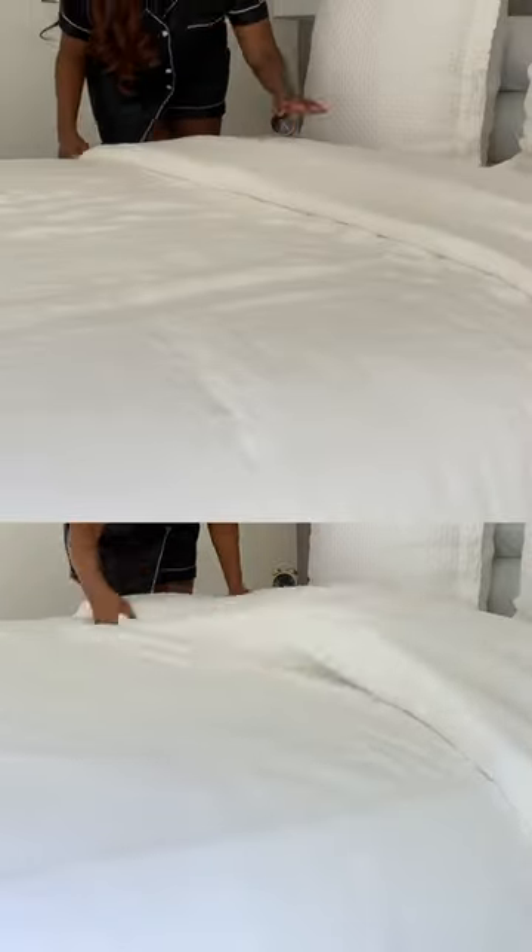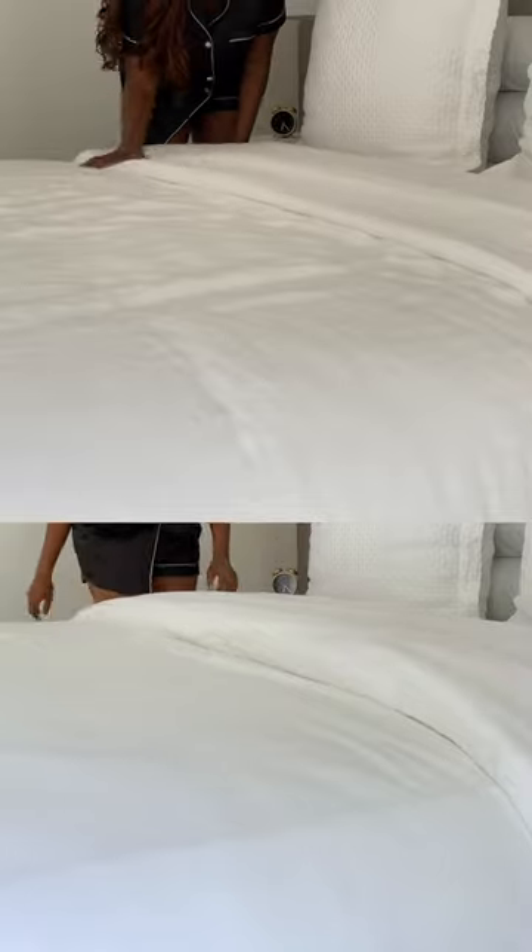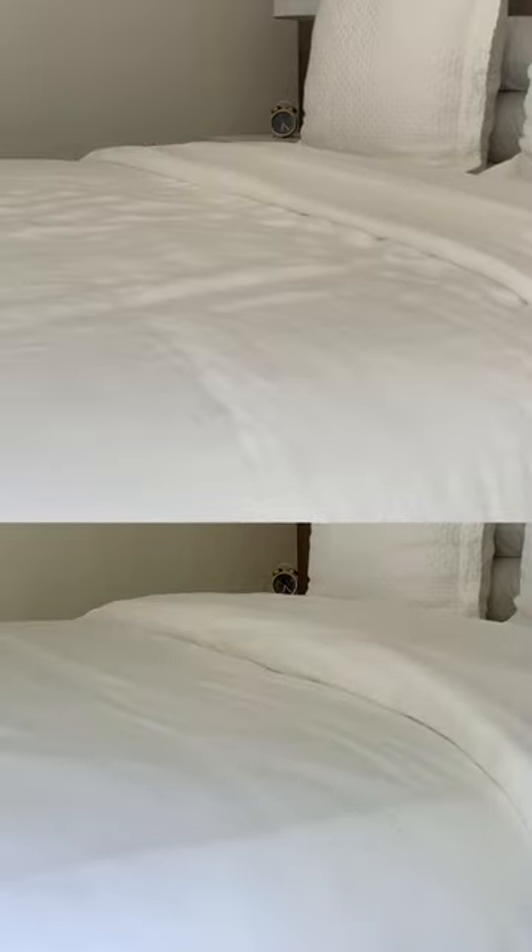Take a look — the top part has one duvet in the insert, the bottom part has two duvets in the insert. Just one is so thick and fluffy; the other falls a little flat. Which one looks better to you?